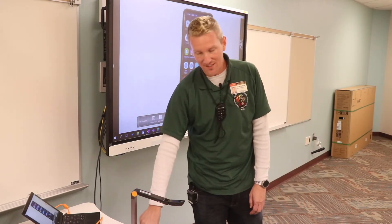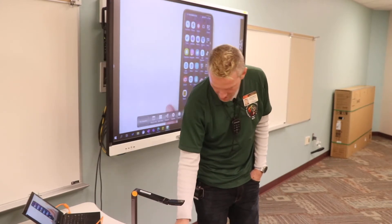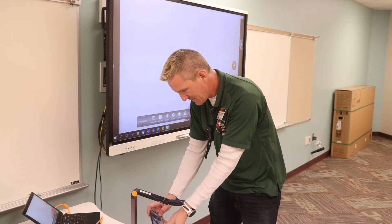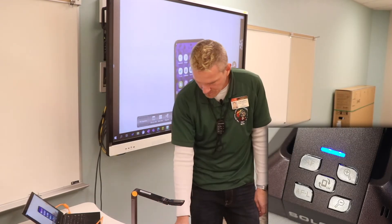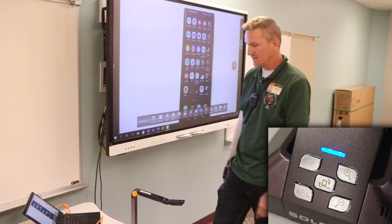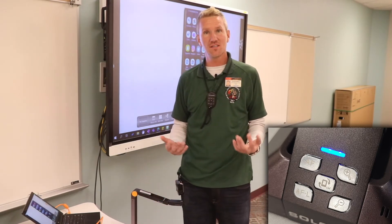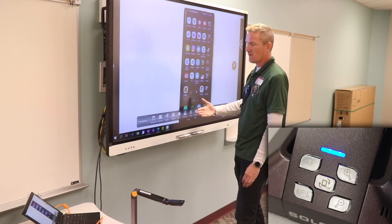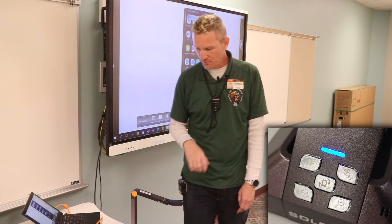Let me explain what those buttons do. The first button — all the way in the top right corner — is autofocus. If I tap that once, it's going to focus on whatever I have under the camera. You'll notice that when I first put my phone under it, it was a little blurry, so I tapped autofocus and it focused right up.